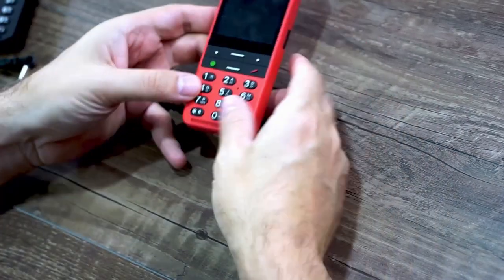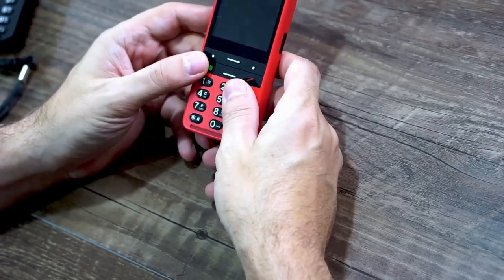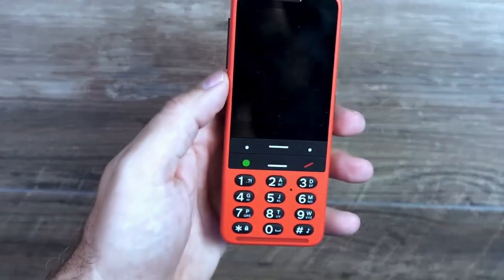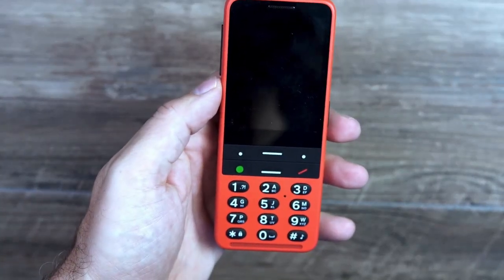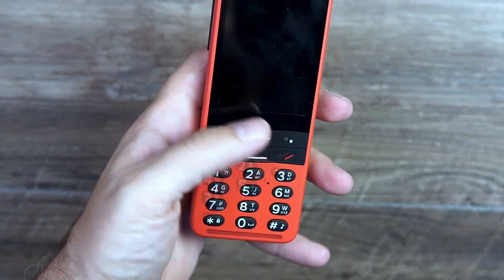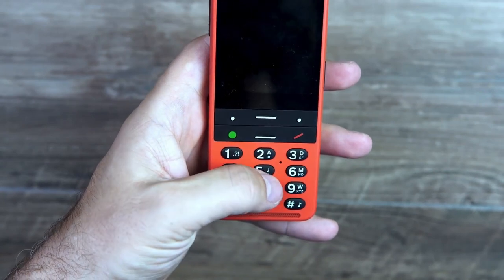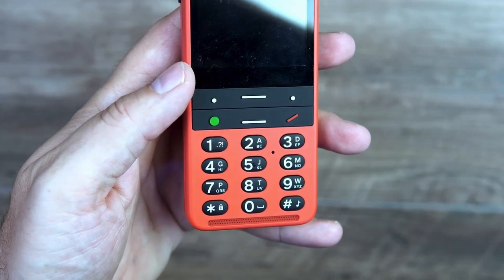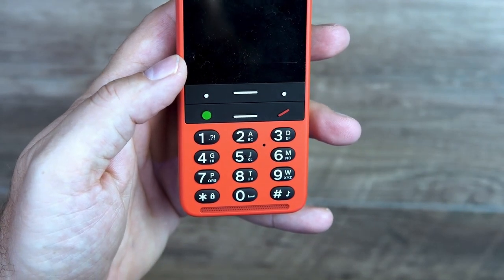Speaking of the buttons, the physical buttons on the device — the Blindshell team listened to their customers and improved the tactile-ness of those buttons. The little bump on the 5 button is much more pronounced, and the control buttons at the top right above the keypad all have much more pronounced raised elements on them. You even have some color contrast with the green answer call button and the red hang up button.